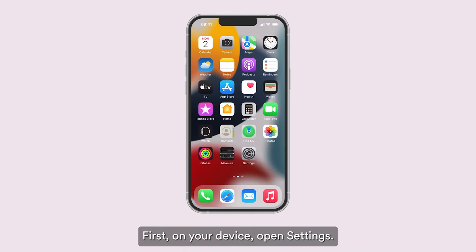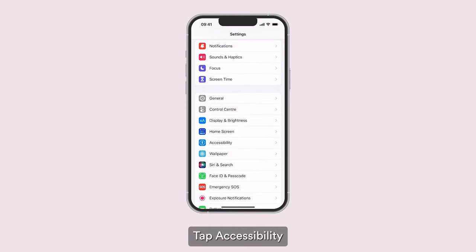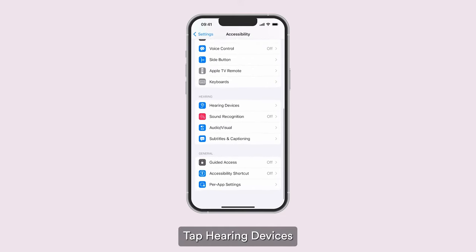First, on your device, open Settings. Tap Accessibility. Tap Hearing Devices.